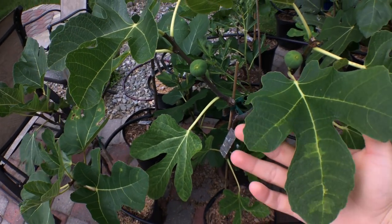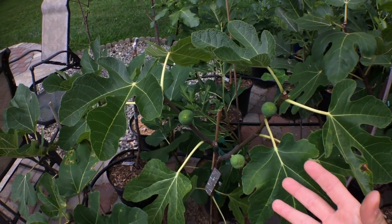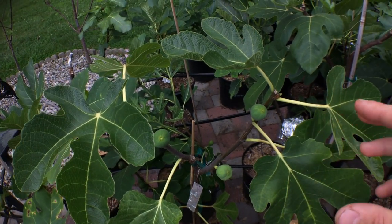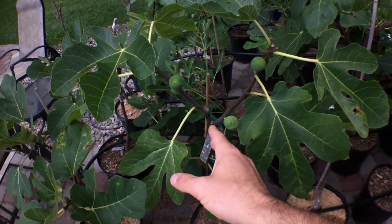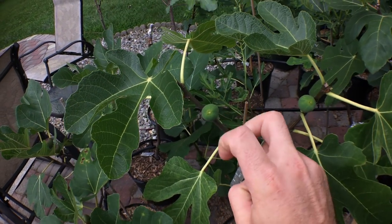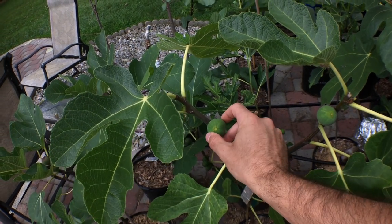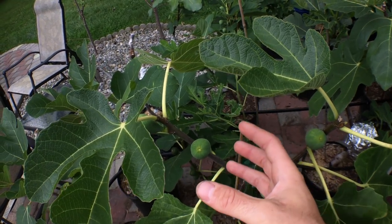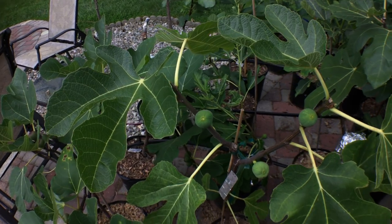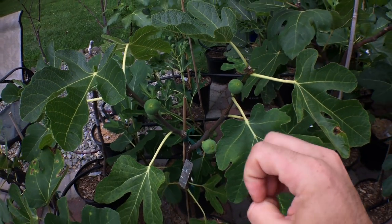The other option involves a completely dormant tree that still has figs on it. If the tree is dormant, it's not pumping out sugars, so it won't ripen the fruit well. But what you can do is leave those figs on the tree, store it through dormancy, and when the tree wakes up next year those green figs — called held-over figs — will act like breba fruit, ripening very early in the season on the previous year's wood, giving you tasty figs quite early.